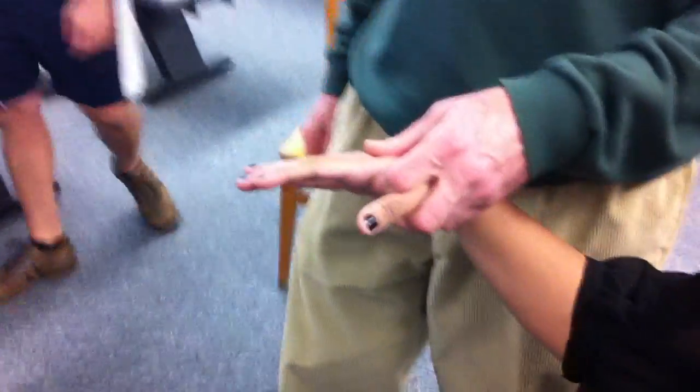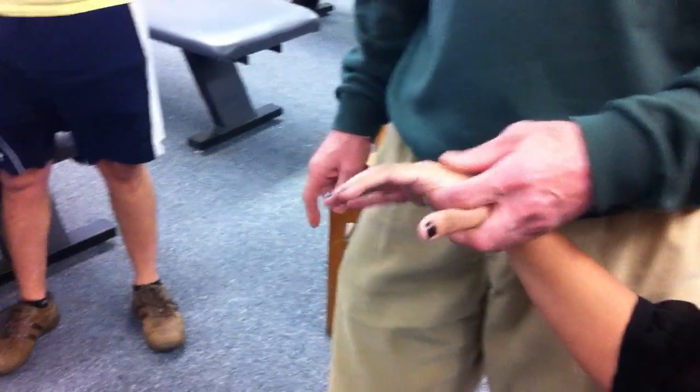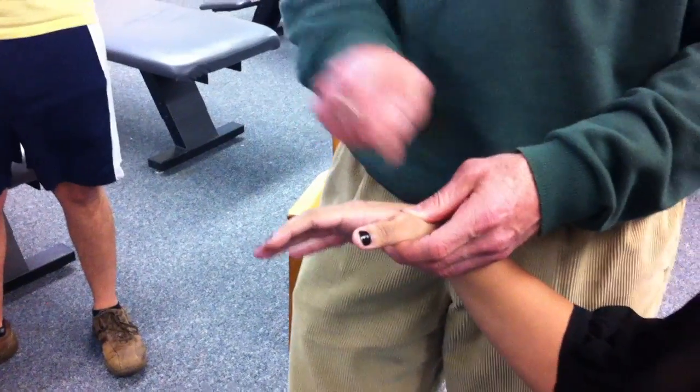If you could put your hand like this for us. This is called Enfield testing of either the MCP, the PIP, or the DIP joints. The thumb, of course, is just the DIP joint and the MCP.